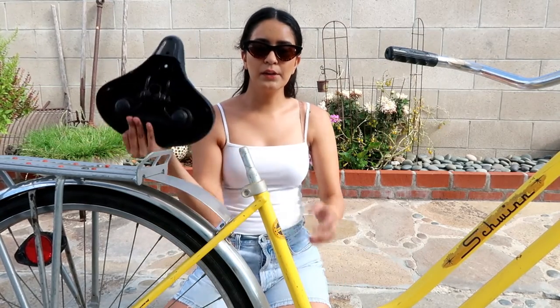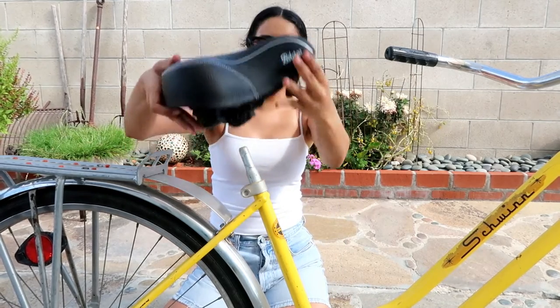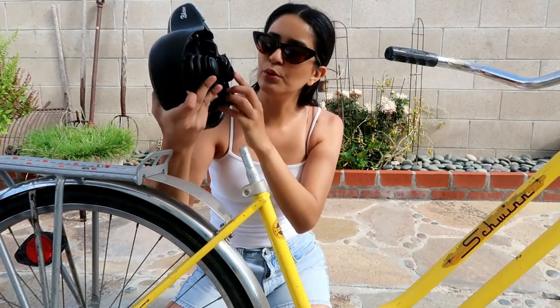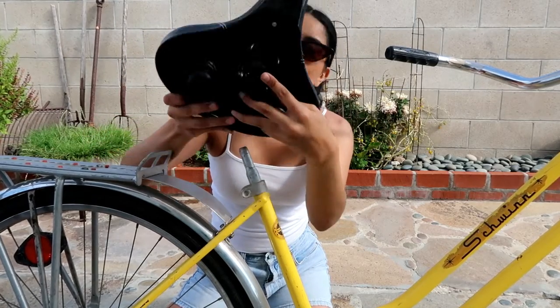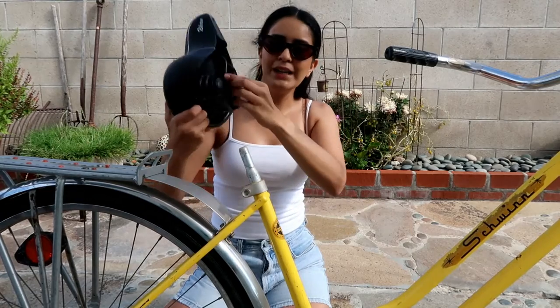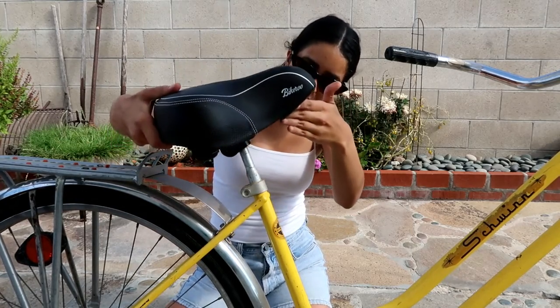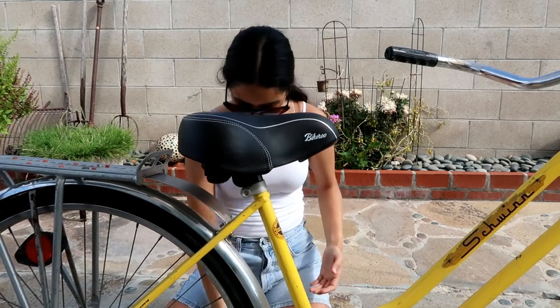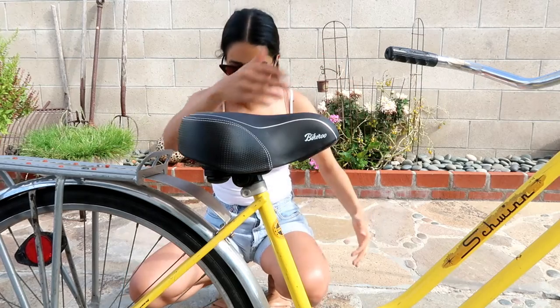I had this piece here and went ahead and removed that to place the saddle on the tube post. All you have to do is just place it on top, through in here, through in there, and then you're going to tighten the two lateral nuts, which is super easy. Just place it on top, and as you get tighter and tighter, make sure you adjust it so it's aligned to your bike.